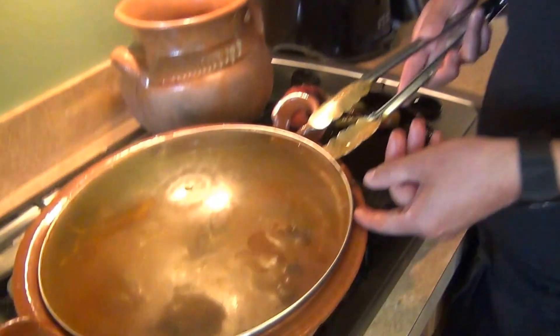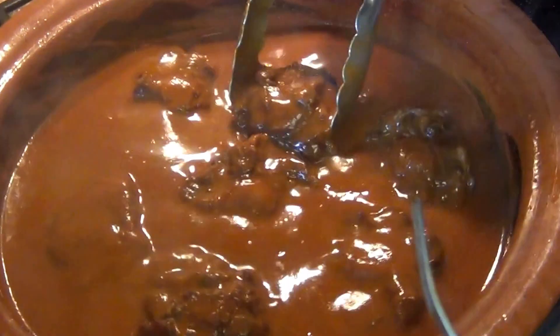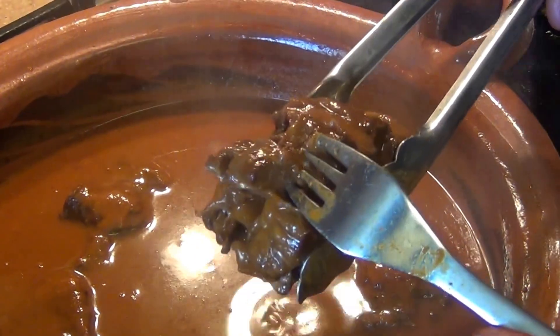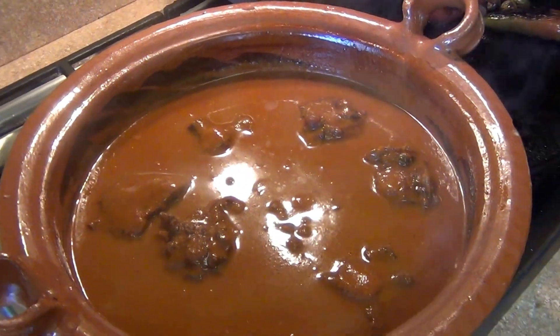Okay, we're going to check on the oxtail soup. How do you know when the oxtail is ready? Pick it up with tongs and then insert a fork — it should come out like butter, right off the bone. Now let it rest for about 10 to 15 minutes before the final presentation.